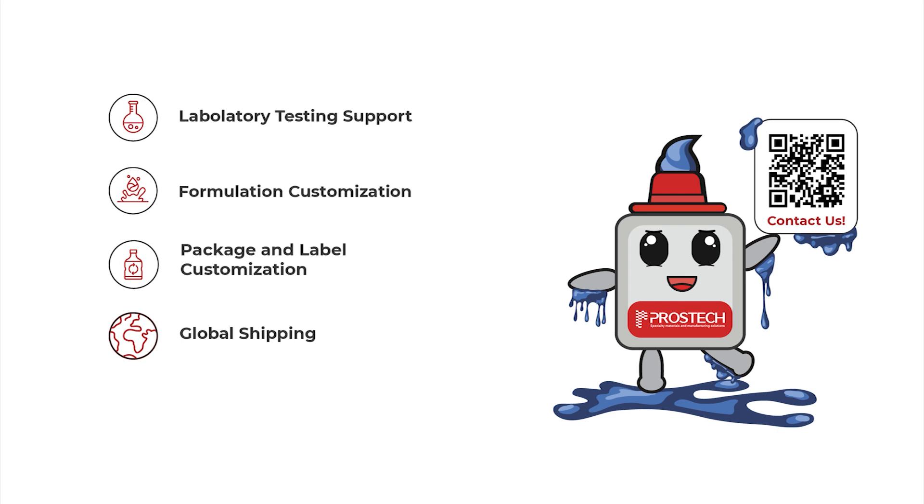In addition to materials, we also help integrate automated systems into your production line. Contact us today for consultation.